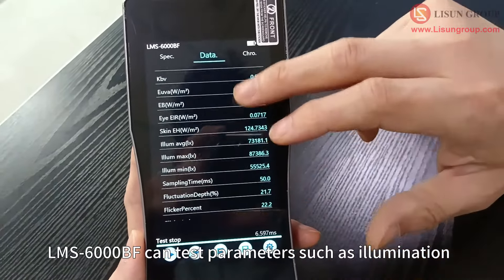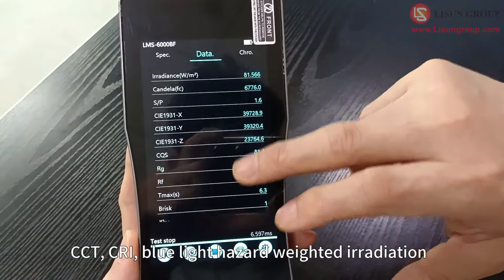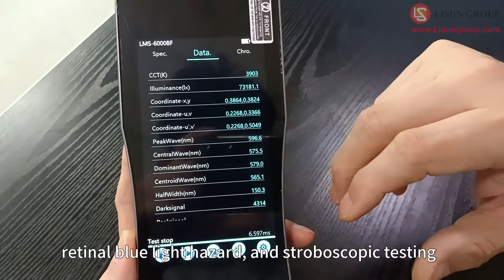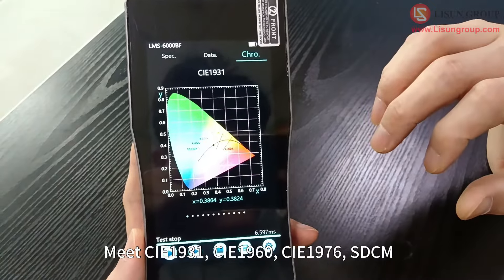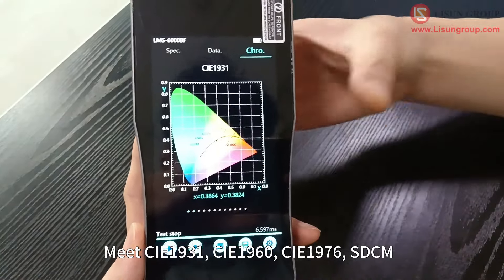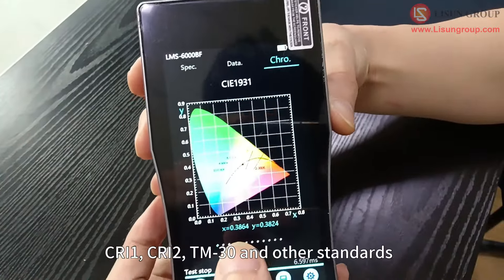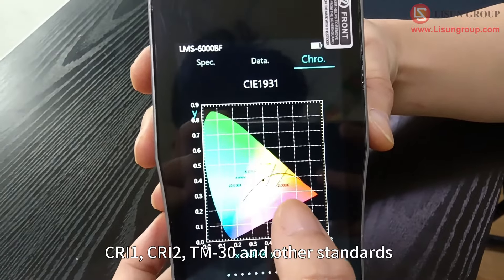The LMS 6000BF can test parameters such as illumination, CCT, CRI, blue light hazard weighted irradiation, retinal blue light hazard, and stroboscopic testing. It meets CIE1931, CIE1960, CIE1976, SDCM, CRI1, CRI2, TM-30, and other standards.